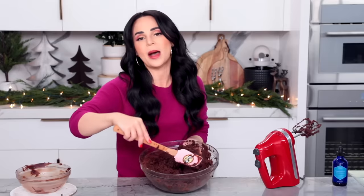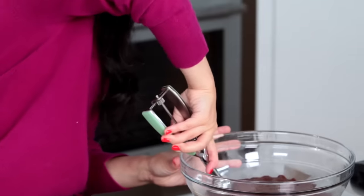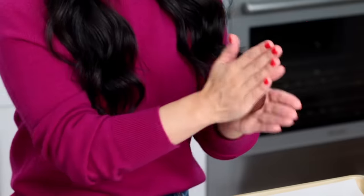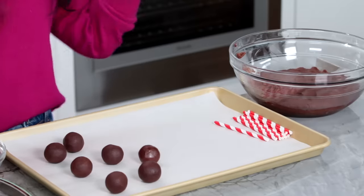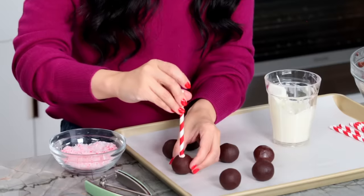The brownie and ganache are mixed together but it's too soft, so I've got to pop it in the fridge to chill and firm up. Once it's chilled, we can roll into little cake balls — using a little ice cream scooper, about two tablespoons each. Just use your hands and roll little balls, then place them on the tray. Over here I found some red and white paper straws, cut them in half — I thought these were way cuter. Take your little straw, dip it into some melted white chocolate, place it into the ball, then let them sit.